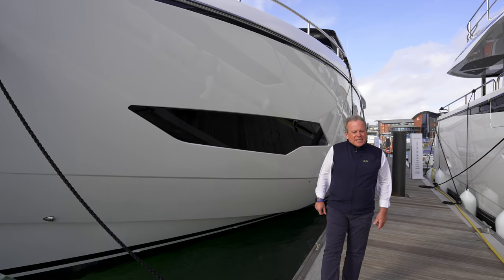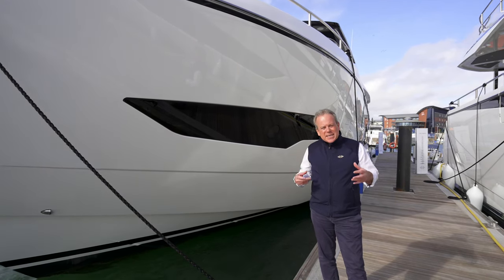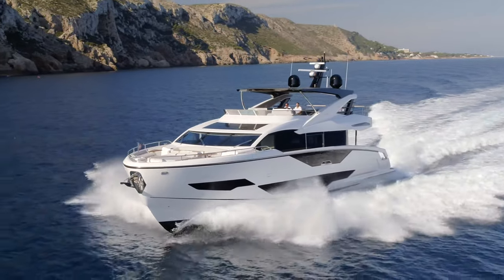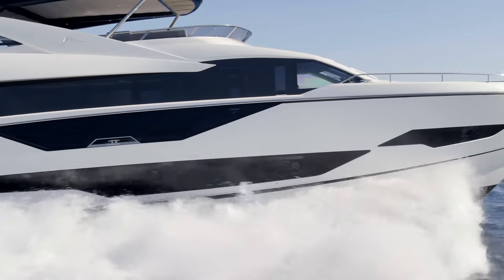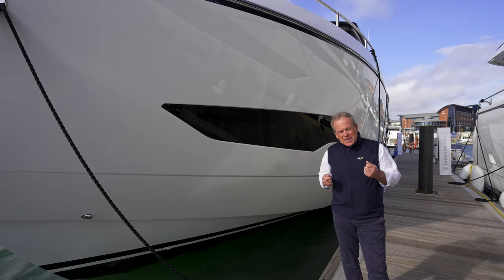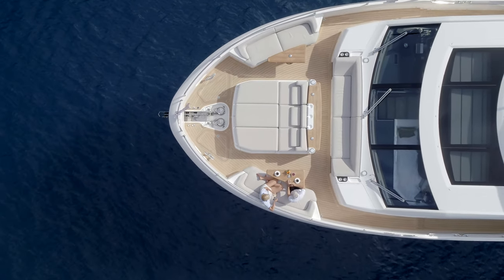My name is Sean Robertson and I'm Sales and Marketing Director at Sunseeker International. I wanted to give you a more detailed overview today of the Sunseeker 90 Ocean. At just over 27 metres long, she fits into the range very well. But that's not what is so special about the 90 Ocean — it's the beam, which is just over 7 metres, so it's an incredible size for this length.